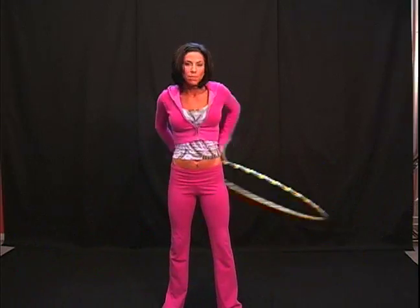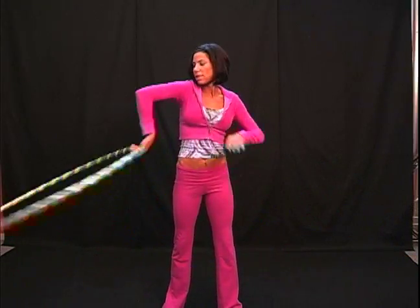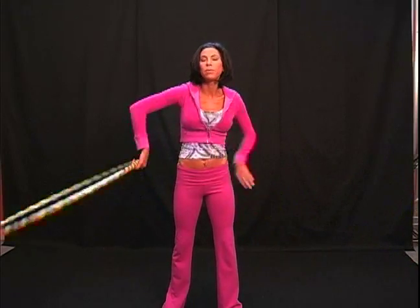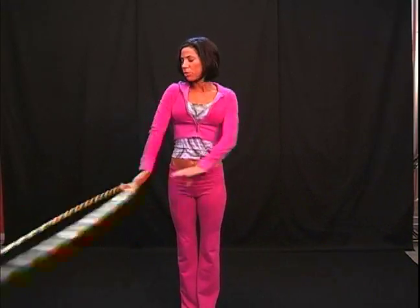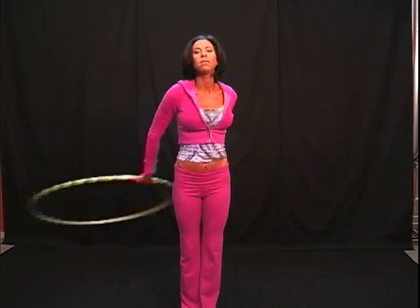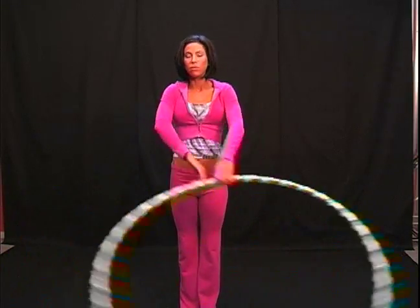Right now I'm keeping my arms bent closer into me, and you can see that when I pull the hoop around, my right elbow leaves the hoop. If I want to, I can drop the hoop down like that.